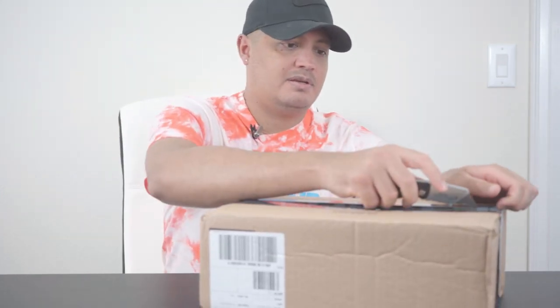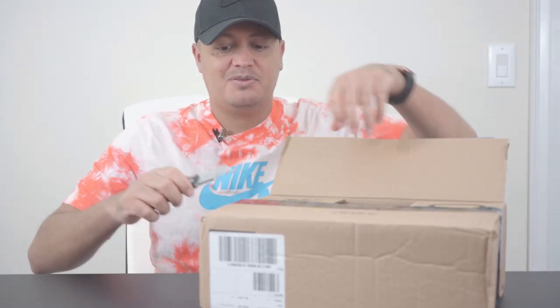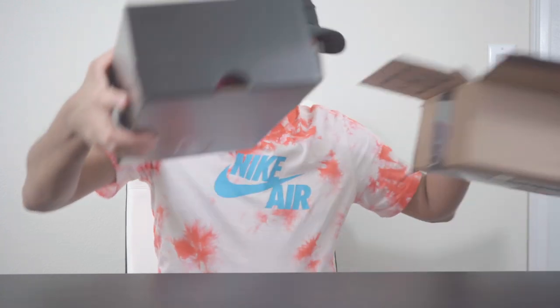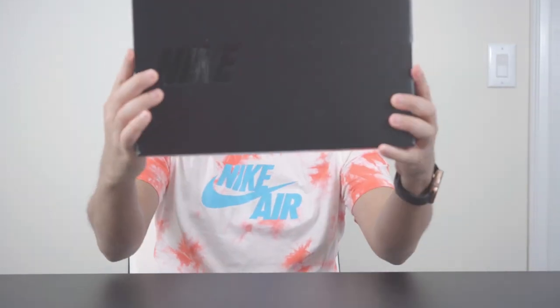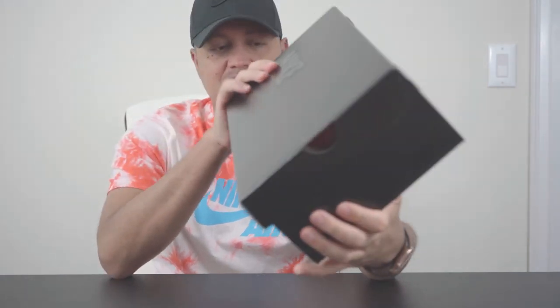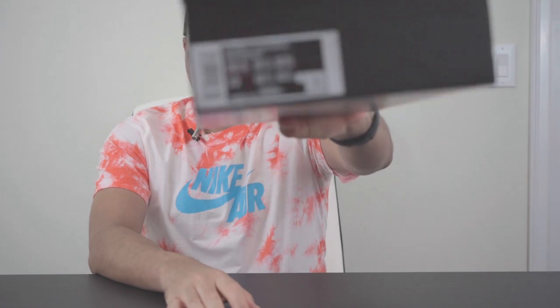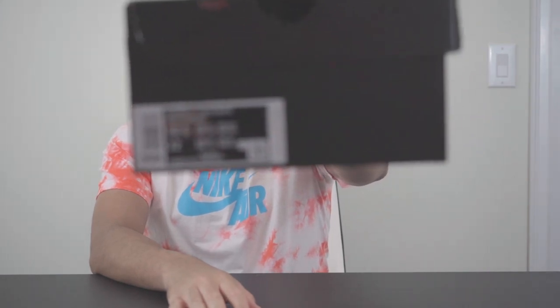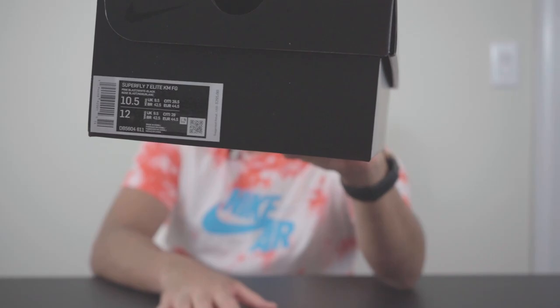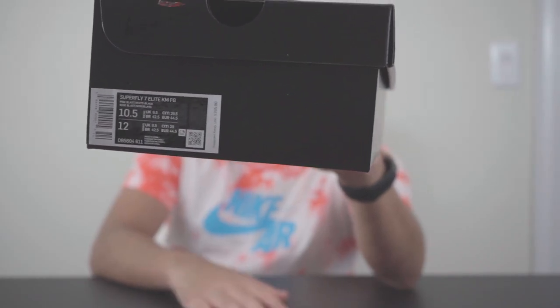I'm glad Nike has finally made the boxes smaller — they used to come in really big boxes. Here we go, opening it up. It comes in a special edition black box. Normally their cleats come in the silver package, but this is all black. As you can see right here: Superfly Elite, Kylian Mbappé — a special shoe made for him.